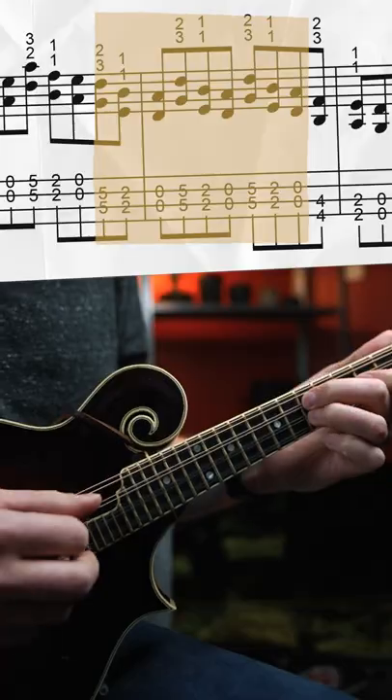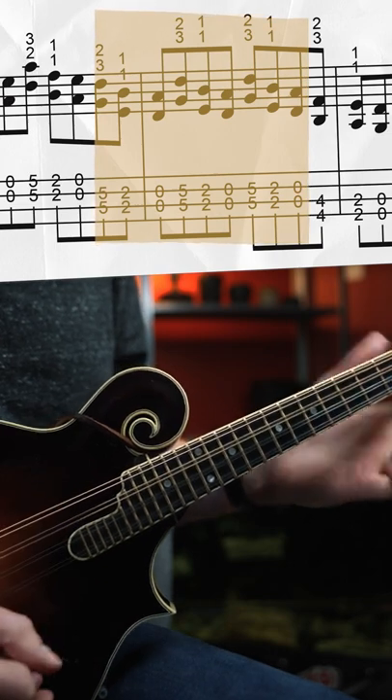The next segment moves down to the D and the A strings. It's very similar — we're going to play this same riff three times.